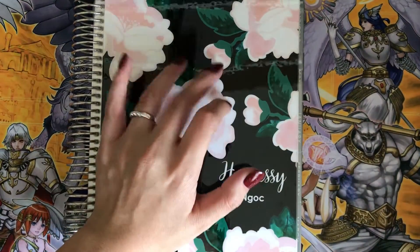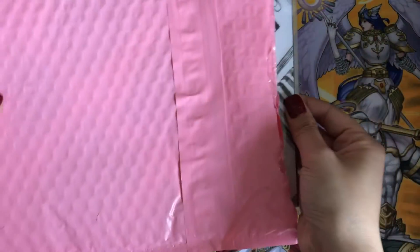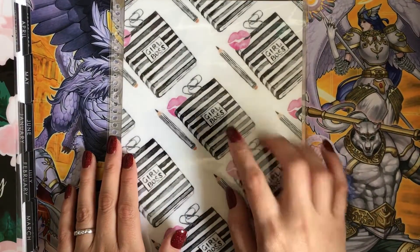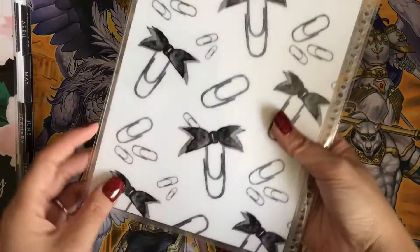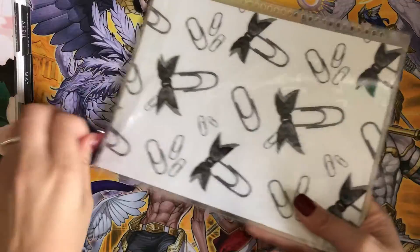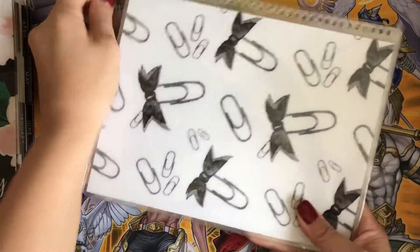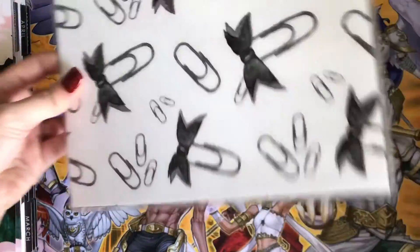So the first thing I got involves my Erin Condren Planner. I got this from the Papery Factory — this is my first time ordering. She had a sale for the covers at $10, and I used another coupon which made it a little bit cheaper. Let's go ahead and open this. I haven't taken it out of the packaging, so I was waiting to unbox it on screen.